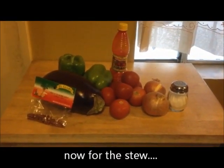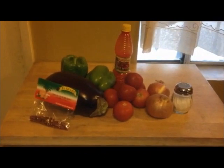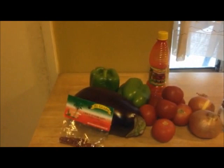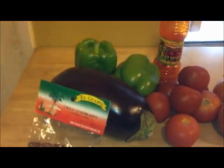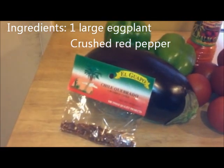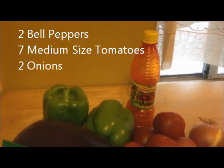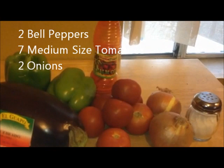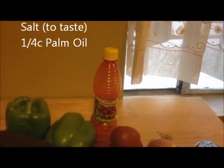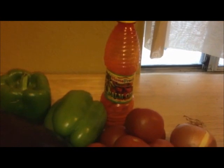These are the ingredients we're going to use to make the stew to eat with our yam. First, you have the eggplant — and of course it's eggplant stew, so we'll start with that. You can use one large eggplant or two medium-sized eggplants, then some crushed red pepper, about two bell peppers, about seven medium-sized tomatoes, two onions. We're going to season it with salt, and the oil I'm going to use is palm oil, which is sometimes difficult to find unless you go to a foreign food store.